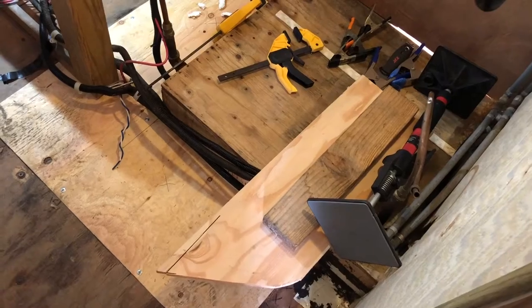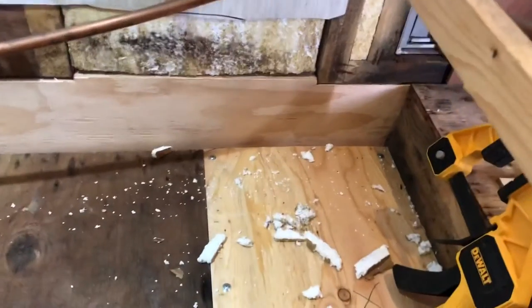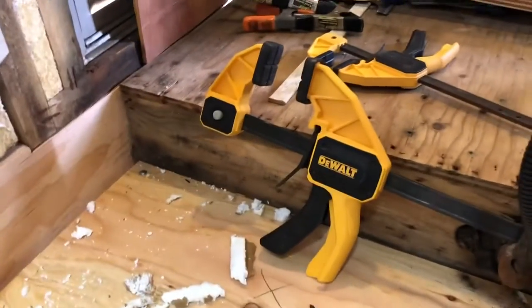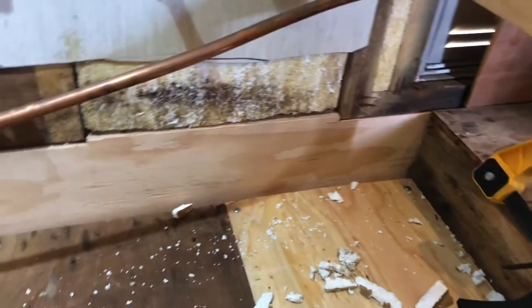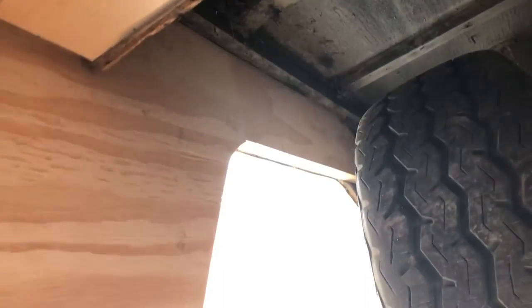That adhesive was super sticky and super stinky — just what you need to stick big things to one another — but it worked out good. This is what it looks like from the inside. Jeff clamped it and we let it sit overnight to make sure it dried, but yeah, it's starting to look like a real wall again. And this is what it looks like from underneath. So much better!